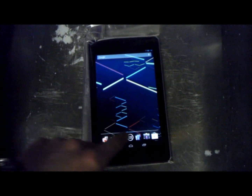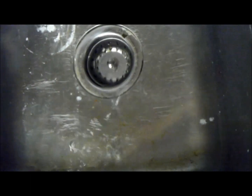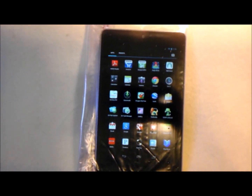I've submerged it and brought it back out a couple of times now — some water on the outside of the bag, none inside. This will definitely protect against any kind of splashing or accidental drop into the bathtub, but I would not recommend going diving with your tablet ever for any reason, regardless of what kind of watertight case you have on there.